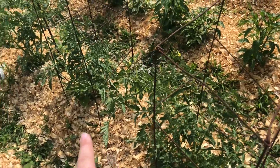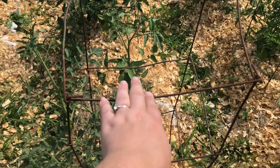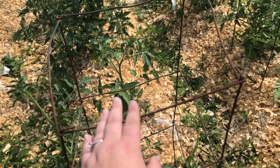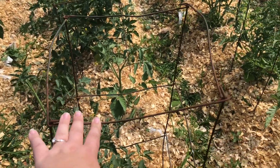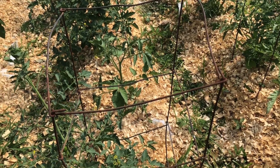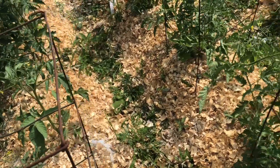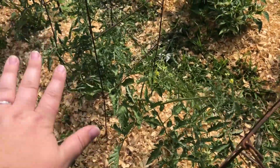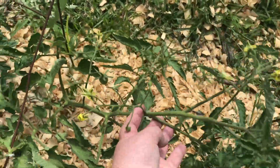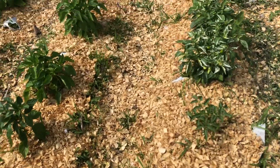And then this row is more Roma tomatoes. These cages were my great grandfather Frank's — my dad had them out in the barn still, so we went ahead and reused them. They're still good and still going to hold up. We wanted to go ahead and use those in his memory. And then this one is a volunteer as well — we left it because we can just tie it up between these two cages.